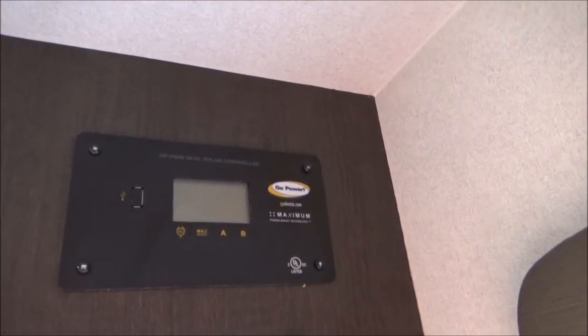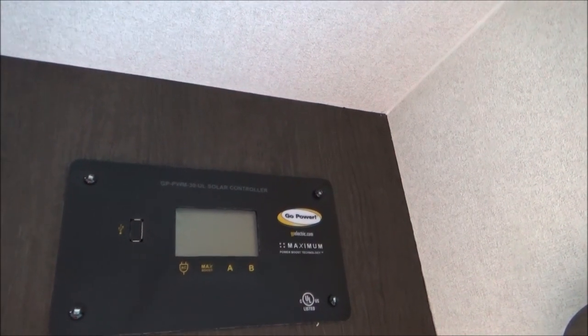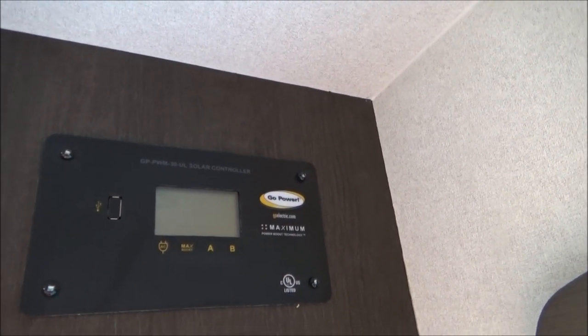Here is your Go Power solar controller. Once there's a battery on board, it will tell you everything you need to know about the battery — when it's accepting charge, the voltage in the battery, and everything.